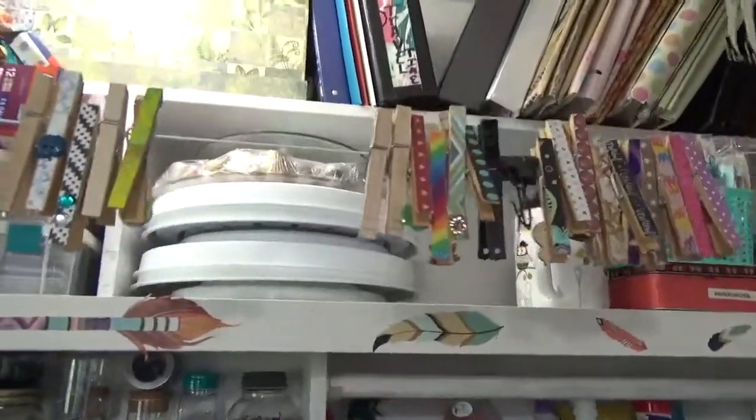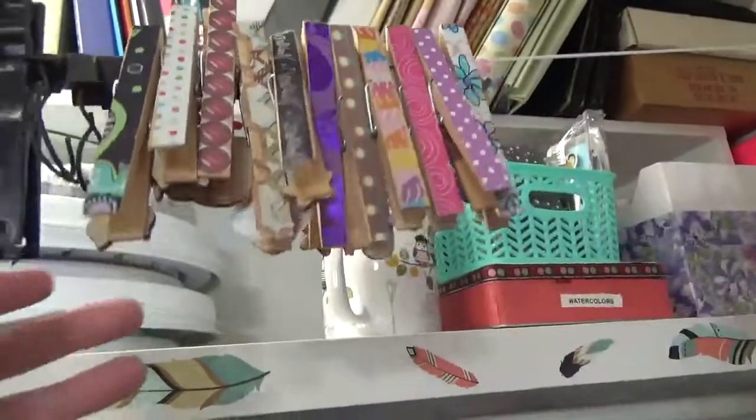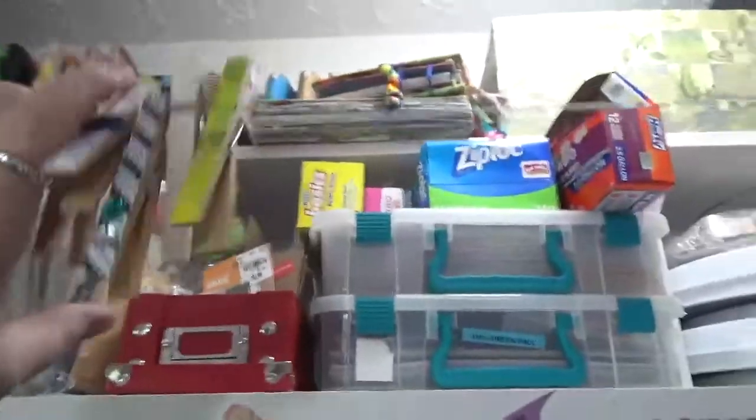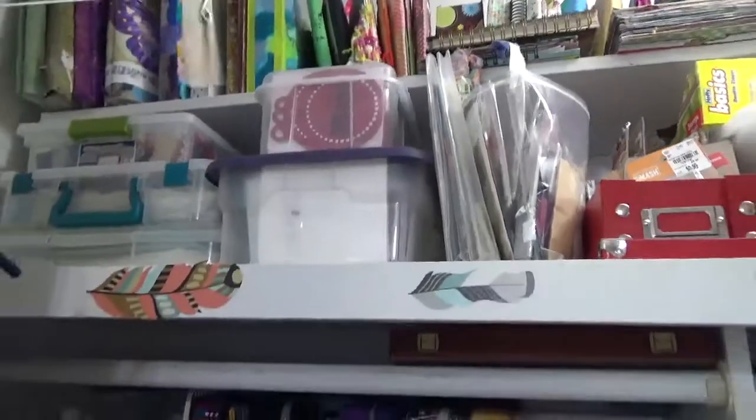Now, if you notice what I use — I use regular old clothespins. These are ones that my granddaughter and I decorated a long time ago. And all I have to do is come over here, put something on it, clip it, and I'm ready to go.